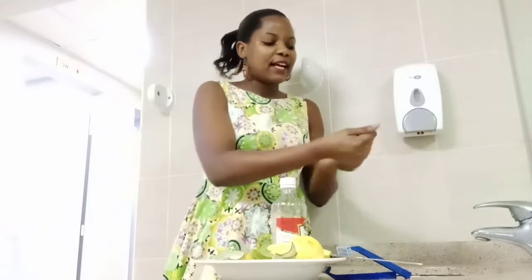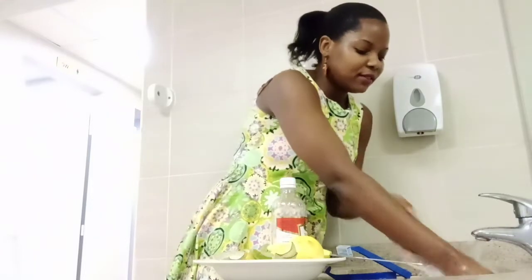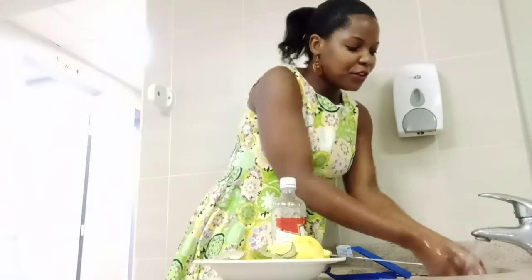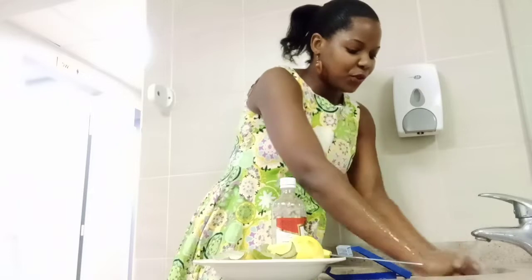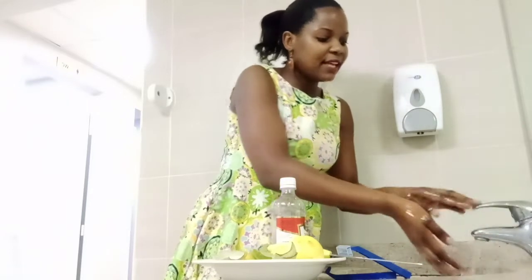So guys, before doing anything, you must first wash your hands. Wash your hands with soap, as I can show you. You really have to give it time when you are washing hands. Then let's start after washing hands.